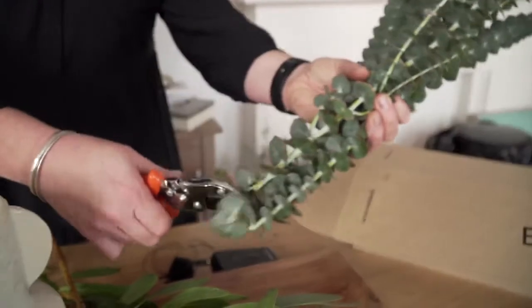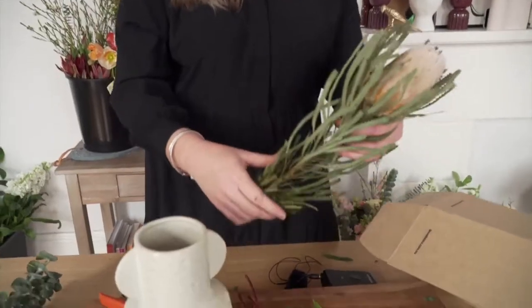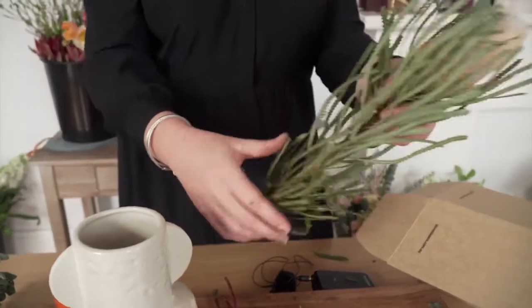Before you put the flowers in the vase, you need to trim the stems. Any of the flowers that have foliage on the stem, just remove.